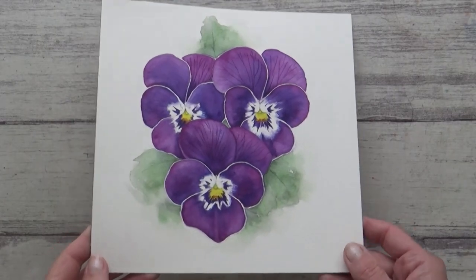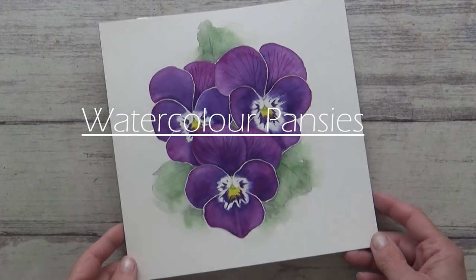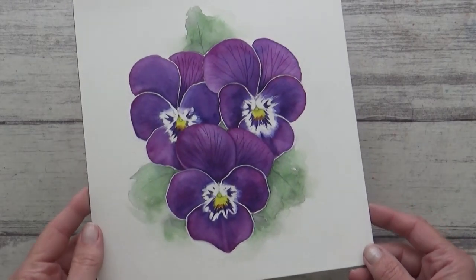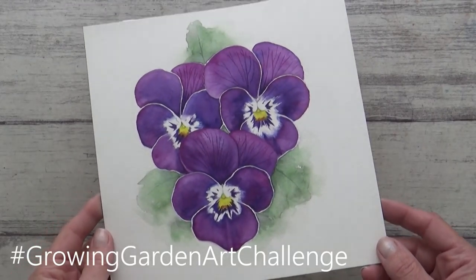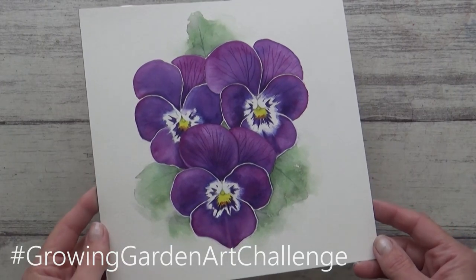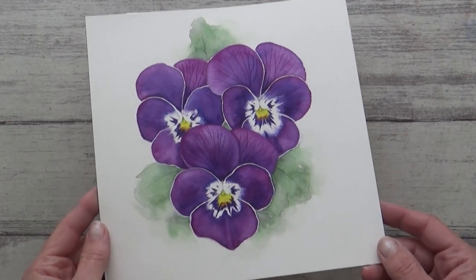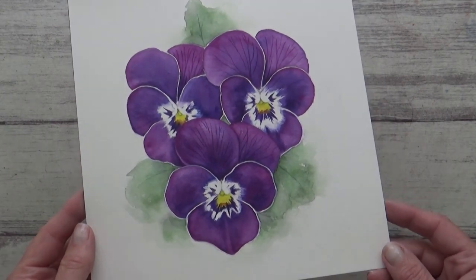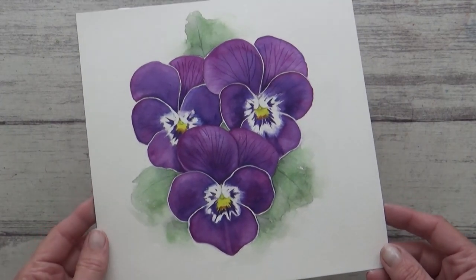Hi guys, welcome back to my channel and another video. Today I'm going to show you how I painted this really pretty pansy using my watercolours for Dina Tollefson's Growing Garden Art Challenge. I'll leave a link in the card above to Dina's channel if you want to go and find out more, see what other artists have created, or maybe even find out how you can take part yourself next time.